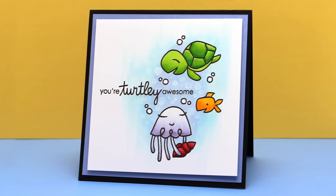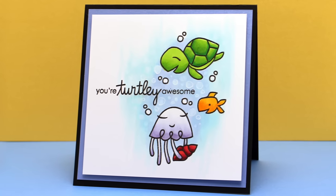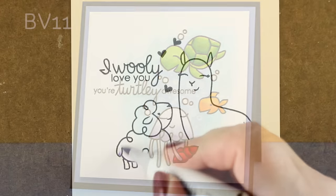So there is the finished card. I just cut it square and then added some layers to it. Very sweet little card.